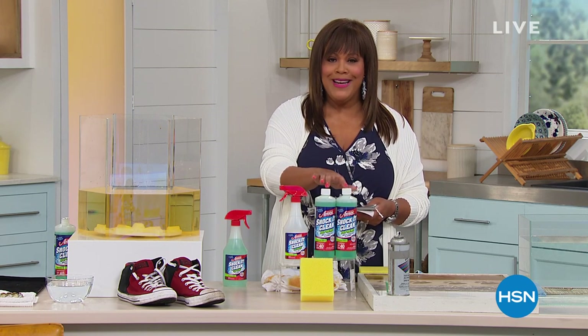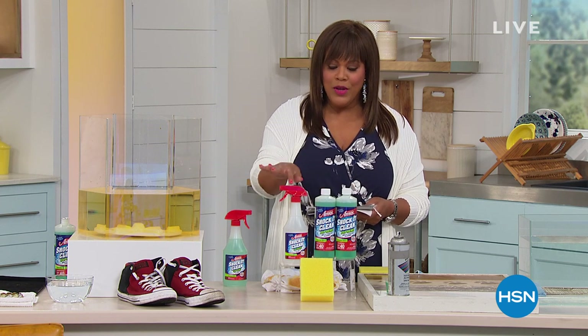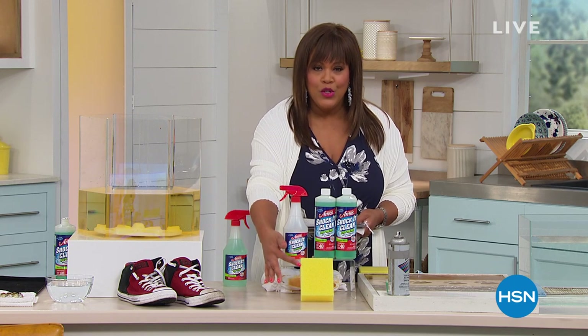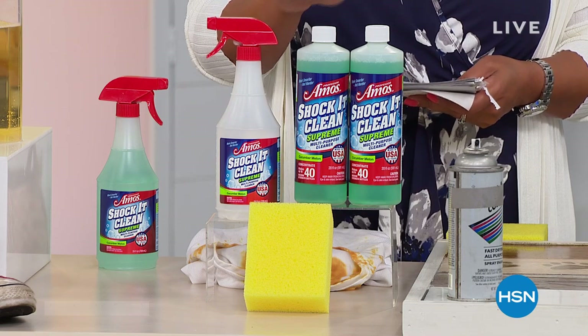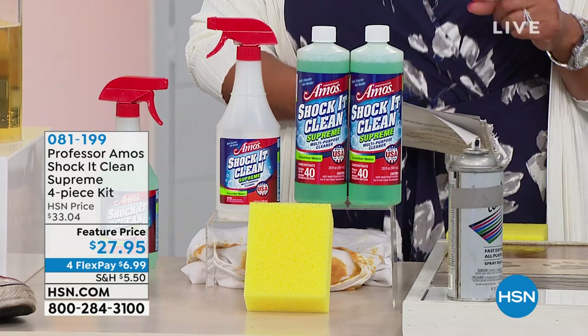For the first time, you're getting 40 ounces — two 20-ounce bottles — plus a spray bottle and a sponge, so it's a four-piece set. That's 40 ounces to celebrate 40 years with Professor Amos.